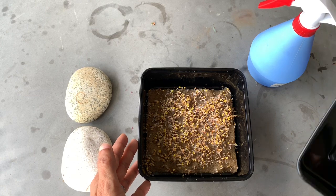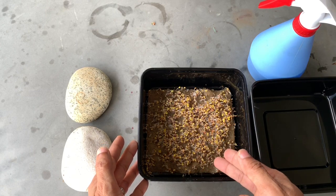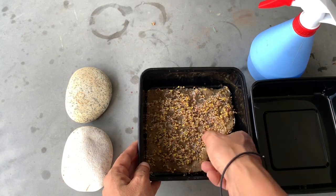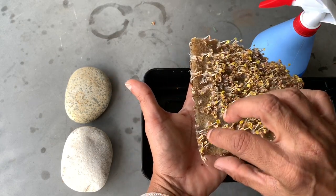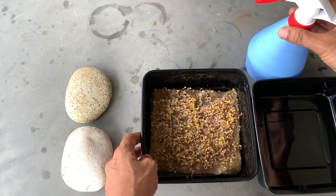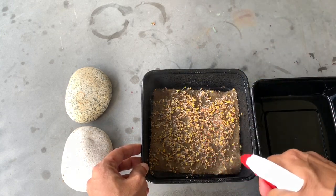Our seeds have now germinated. You can see that they're all yellow and growing. The hemp mat is still moist — nice and moist. And look underneath: the roots have started to grow. What I'll do now is give it another spray of water just to keep it moist.